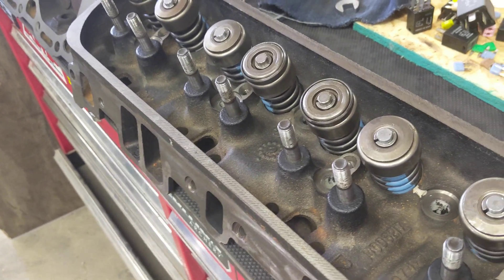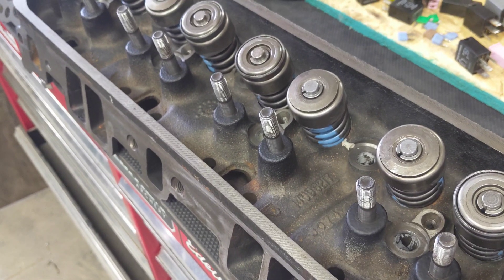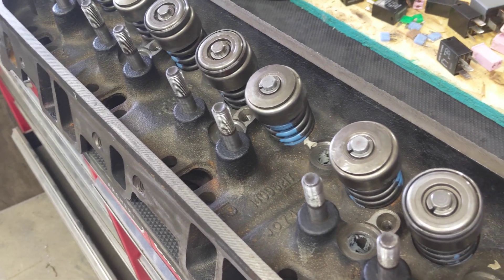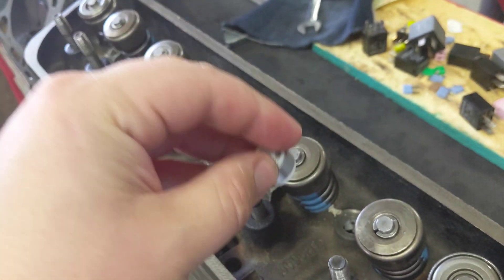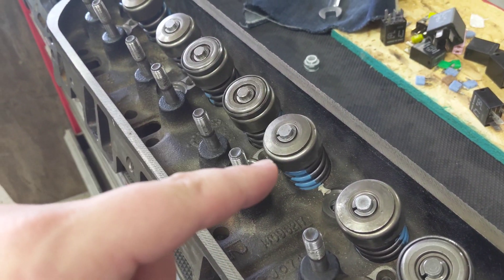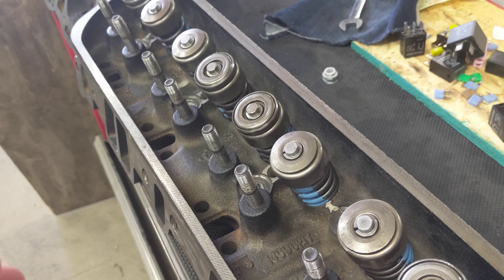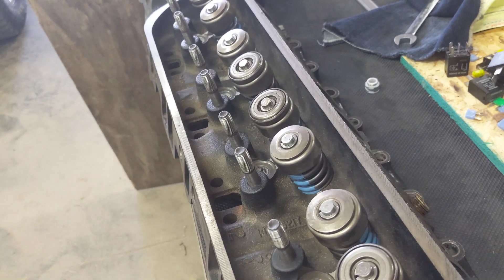I spent like probably a week just looking for the right seal to go in there without any machining. What they do make is like an umbrella style, which I have some of those. But basically this is a positive type seal — the white part grips onto the guide and holds, with a spring clip that provides the tightness. The valve moves in and out through that seal. An umbrella seal doesn't really grip to the guide at all, it just kind of hangs over it — harder plastic, and that seemed really chintzy.